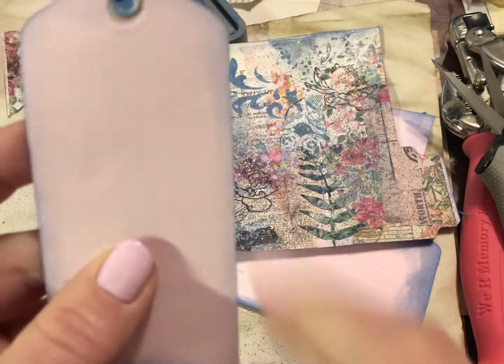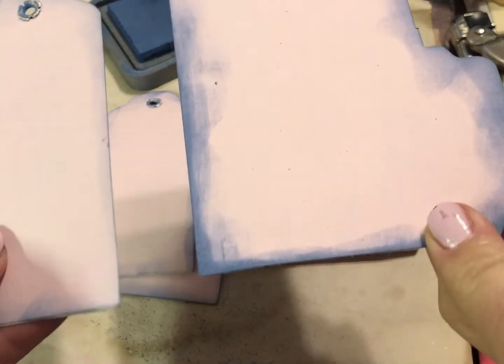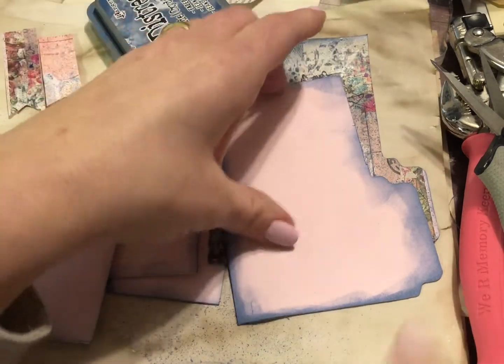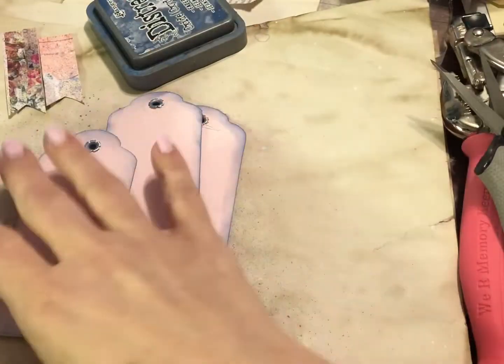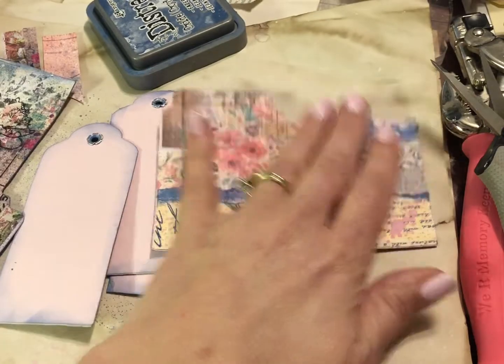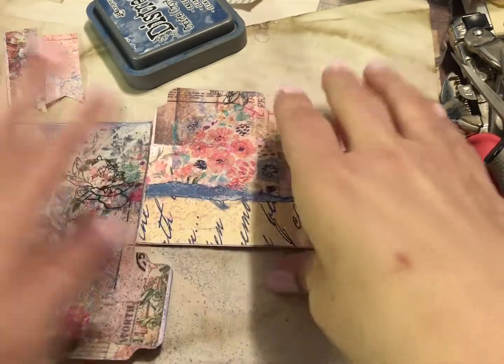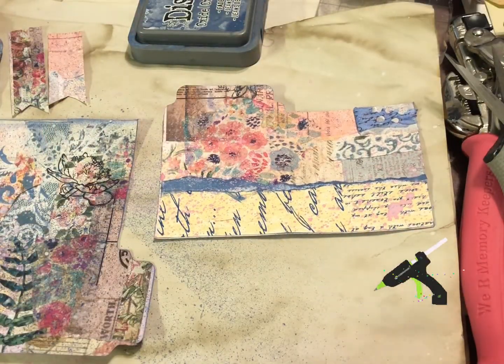All these tags are inked and good to go. You can go lighter or heavier with the inking — I tend to usually be a little lighter, but this ink pad is pretty juicy so it comes out with a lot of ink. There's still plenty of room for journaling or whatever you want to do in your book. We're going to add some fun things to jazz these up a little bit. I've got my Ryobi heating up and we will be using some hot glue.